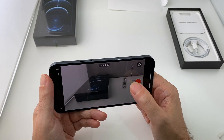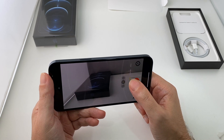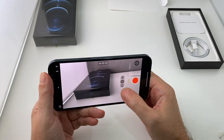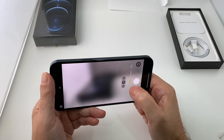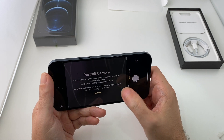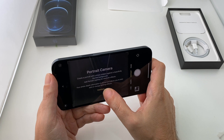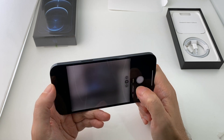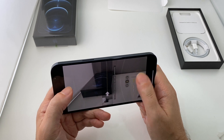Anyway, you have those options: you have the regular one, slow-mo which basically shoots at a higher frame rate, and time-lapse which shoots at a much lower frame rate. The cool thing with this is you can do it with all three lenses as well. And photo — don't forget portrait mode, so portrait camera lets you create a portrait and do the bokeh and whatnot. And of course the panoramic — so these are all pretty standard.